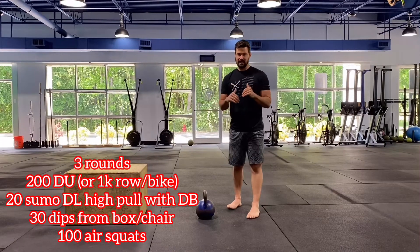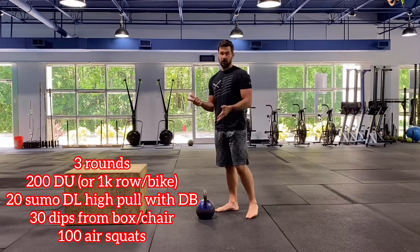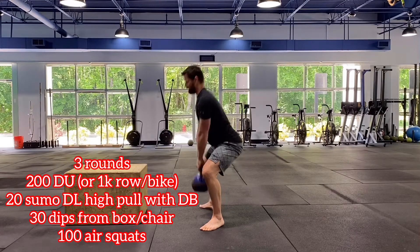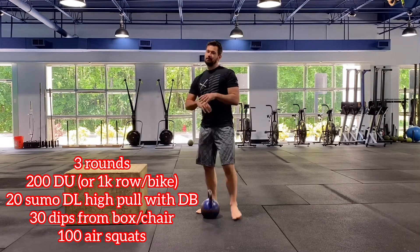After that we have our sumo deadlift high pull. You can do this with a dumbbell, kettlebell, or barbell. Going into your sumo stance — toes slightly out, legs wide. From here, hinge, drive through your feet, hands come directly underneath your chin, elbows stay above the weight.